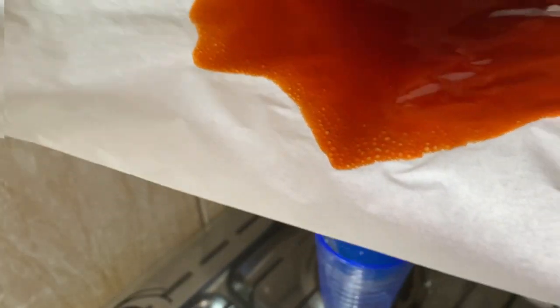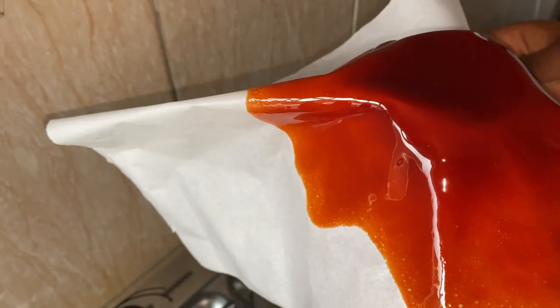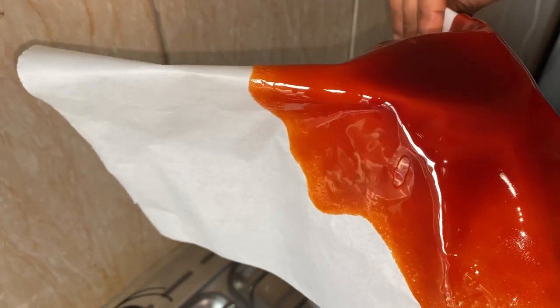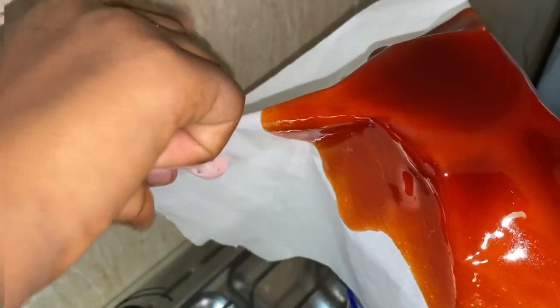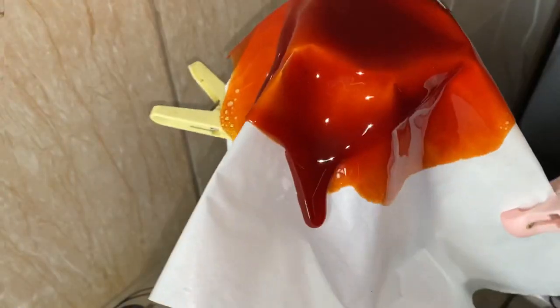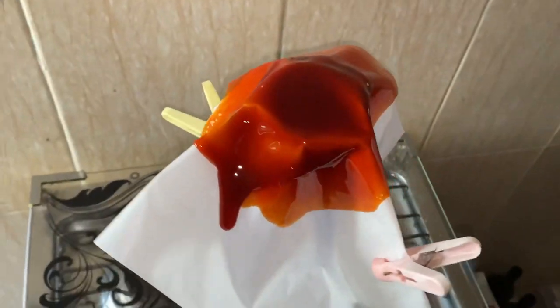Place it on a bottle with a nice base, then gently try to shape it using pegs. It's quite hard using parchment paper — I recommend using a balloon or silicone mat instead. Let it sit for an hour before you remove it.